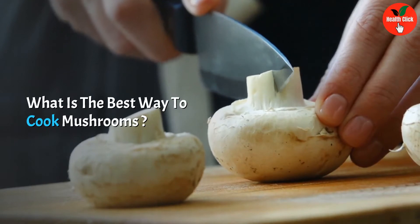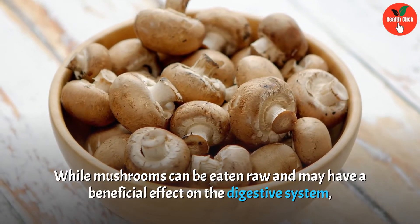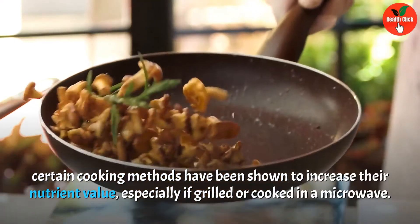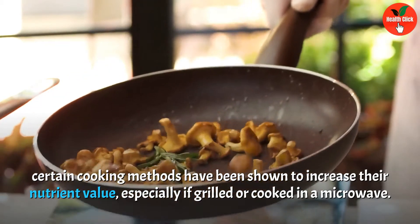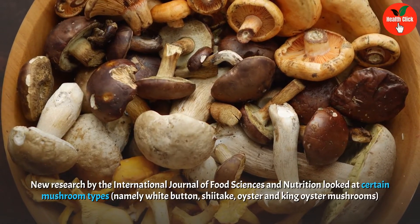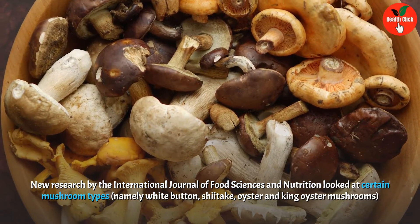What is the best way to cook mushrooms? While mushrooms can be eaten raw and may have a beneficial effect on the digestive system, certain cooking methods have been shown to increase their nutrient value, especially if grilled or cooked in a microwave. New research by the International Journal of Food Sciences and Nutrition looked at certain mushroom types.